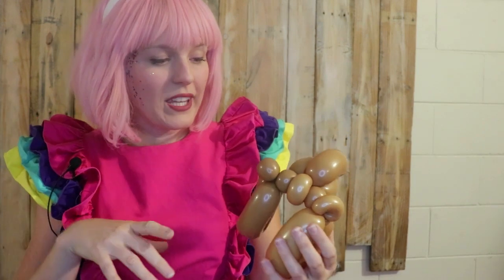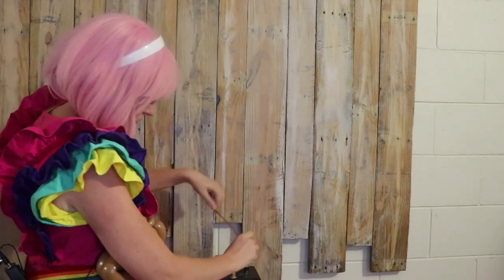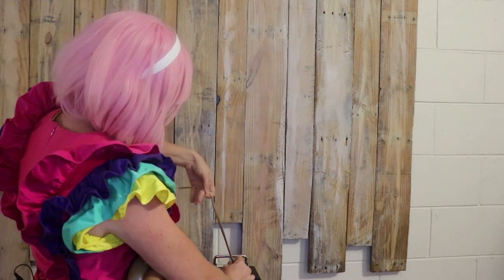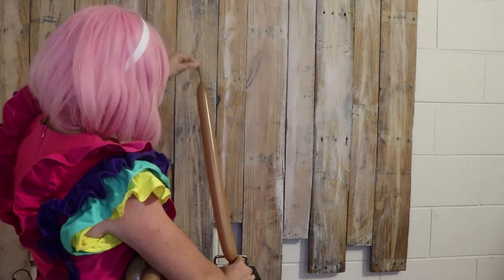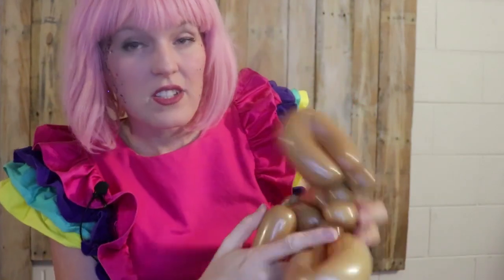Now we can go ahead and start to inflate the next balloon. Inflate your second 260 to approximately 20 centimeters of uninflated tail — that works out to approximately eight inches. I'm going to let out that little bit of air, tie it off, and go ahead to add this balloon in at the pinch twist at the back of the bunny's head.